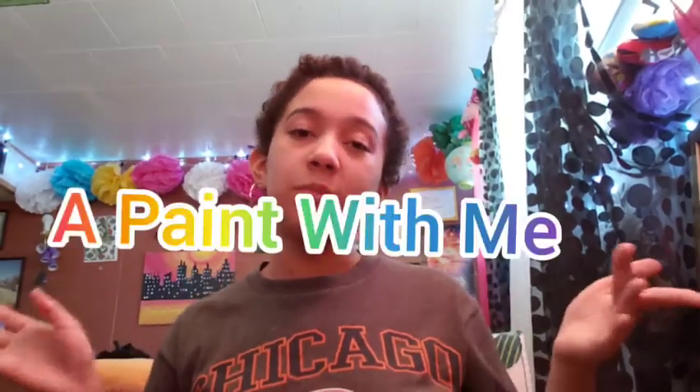Hey you guys, welcome back to my channel! So today we are going to be doing a paint with me.